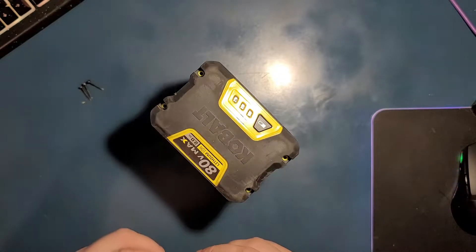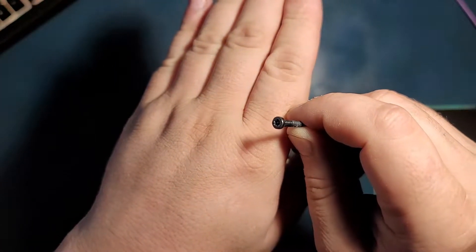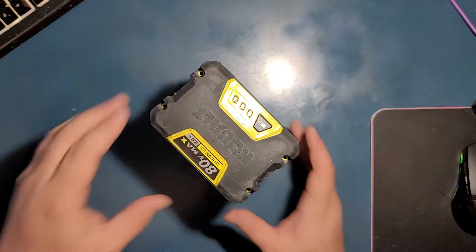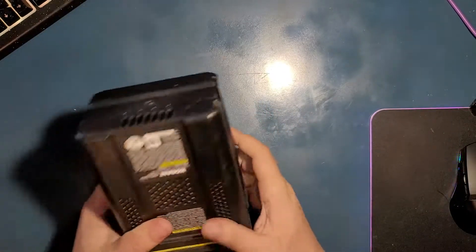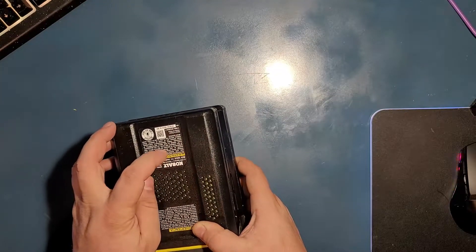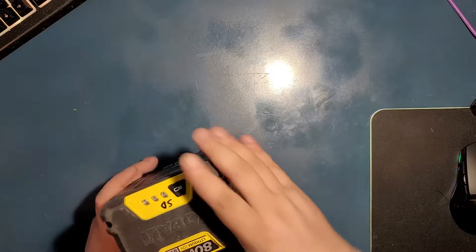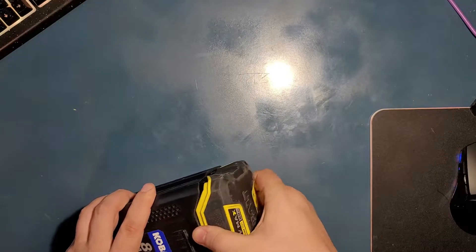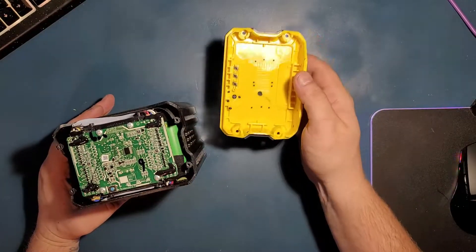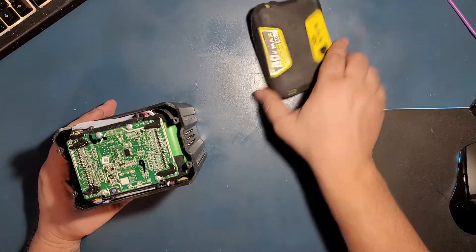The four screws are out. They are just what we said — T10 tamper-proof torx screws. Let's put them to the side. Visually I don't see any other screws here. I don't believe this is a screw — that's just the mold. No screws here and no screws here. Let's see if that comes off. And it looks like — looks like that's it. At least so far, this cover just comes off like a sleeve.